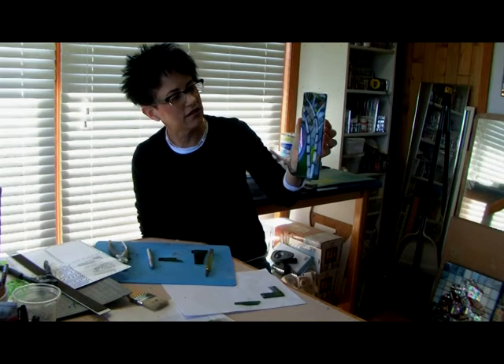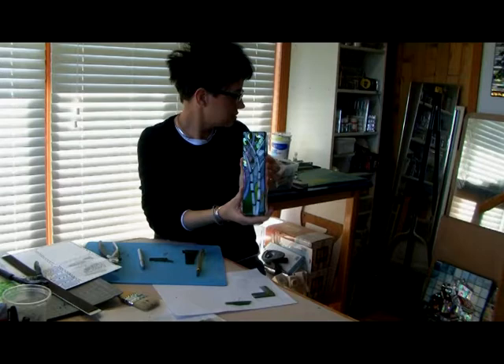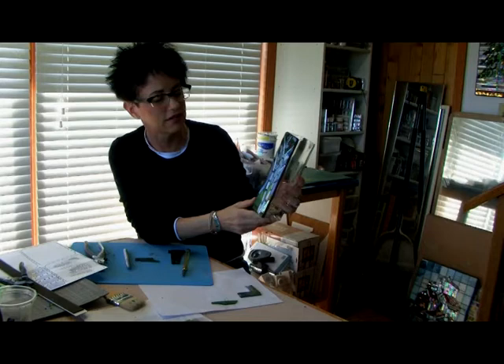It almost gives it a stained glass look. Yes, it does, and I'm also using clear glue to adhere them to the glass, rather than if I do a two-dimensional piece on cement board, then I just use thinset, which is cement. So you can't see through that, but if I use the clear glue and if there is a clear piece of glass, then you can see the light through it. Oh, nice — it really adds a different look to it.